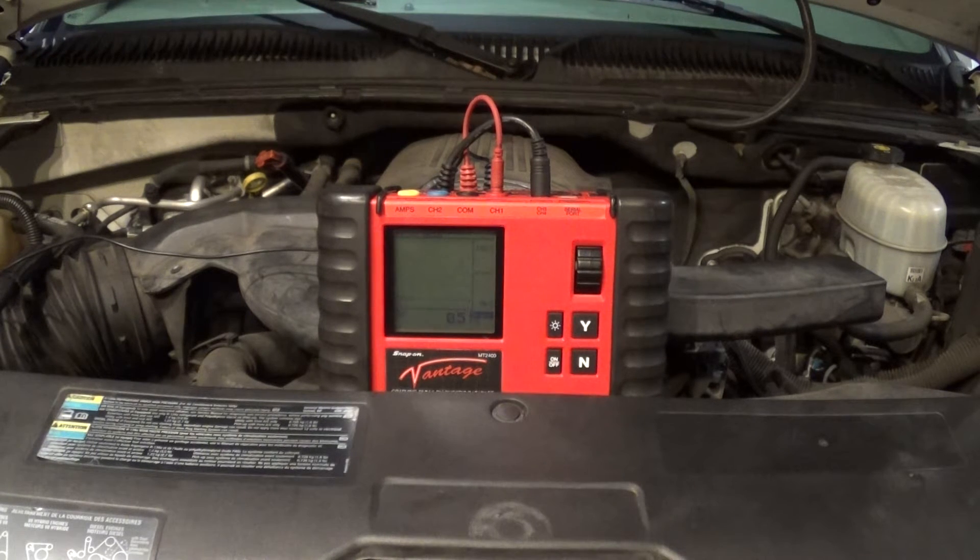Hello guys, today I have a 2004 Chevy Suburban with a 5.3-liter engine and it has over 100,000 miles on it. This truck has a little bit of misfire and the owner told me that the plugs and wires are original in this truck.